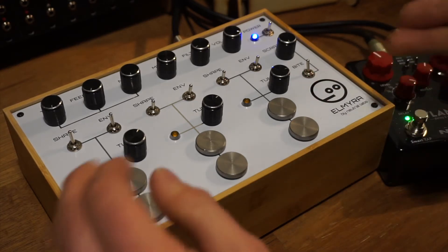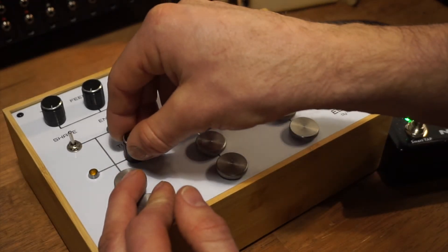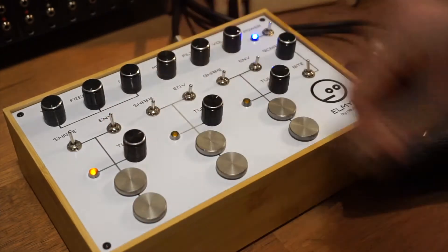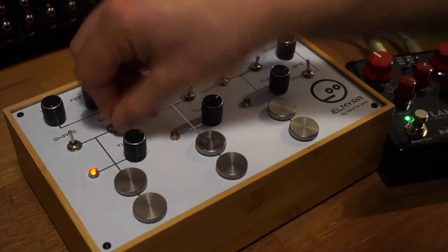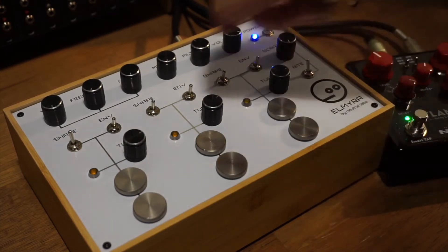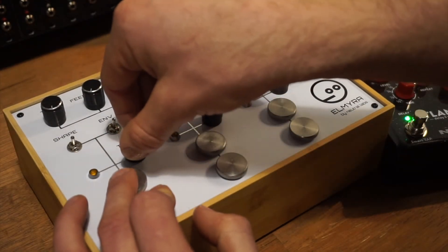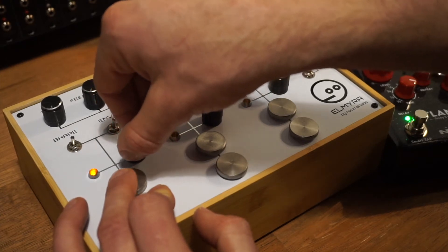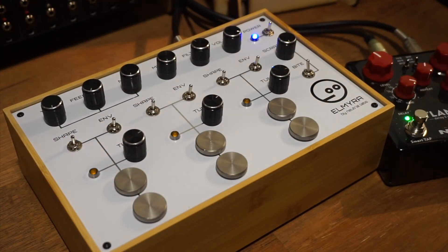So just to start with the Normal Mode, you'll be used to hearing — it has really smooth transitions through the frequency range. So if we flip the Shape Switch now, you can hear how that's stepped.